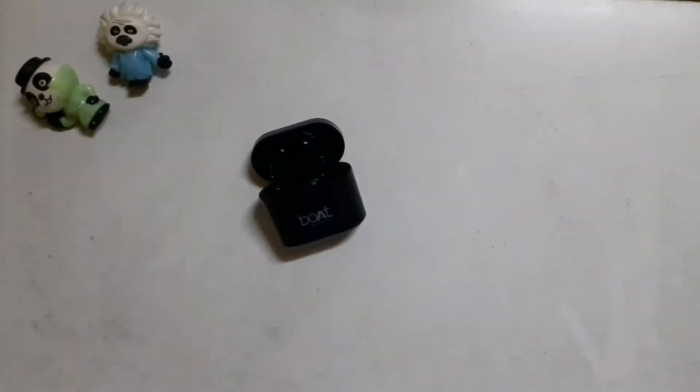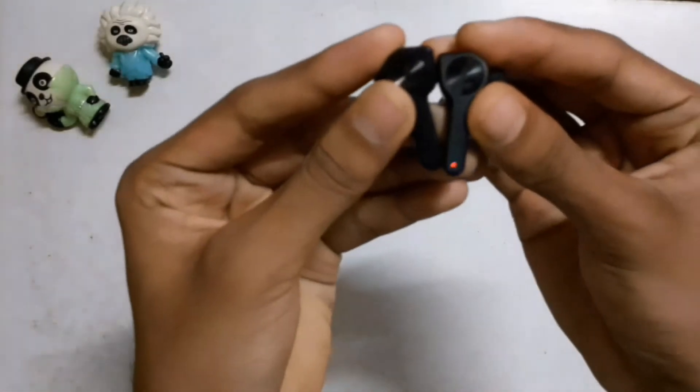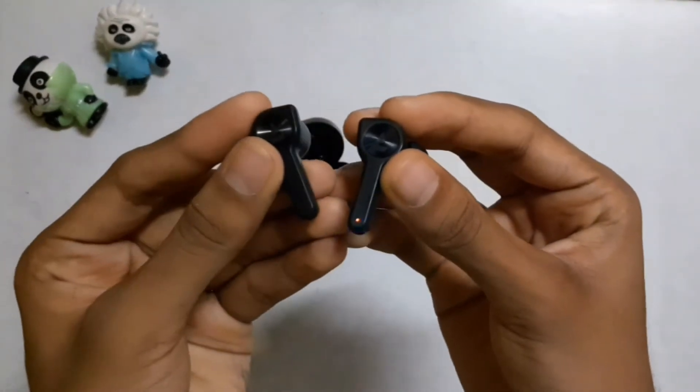The earbuds are IPX4 rated, making them resistant to sweat, rain, and water. You can charge them easily.